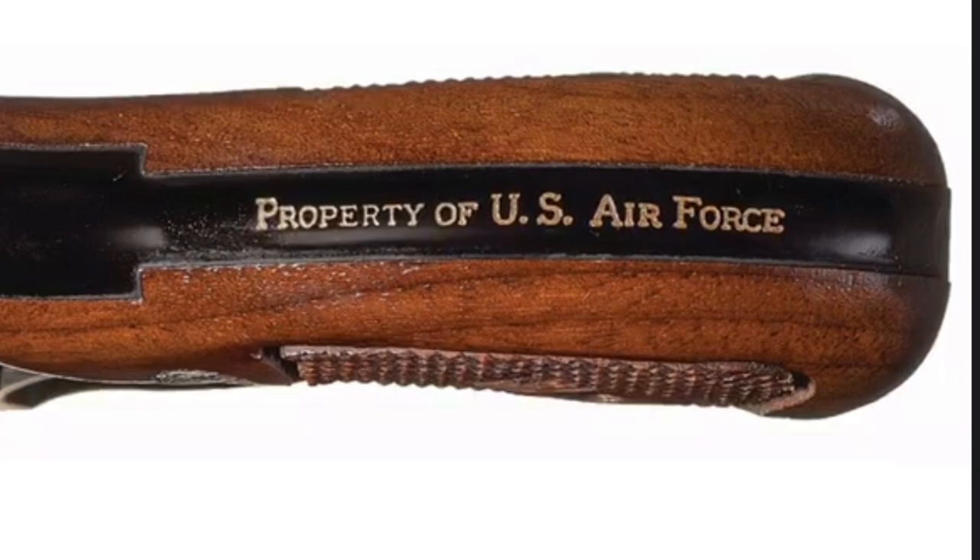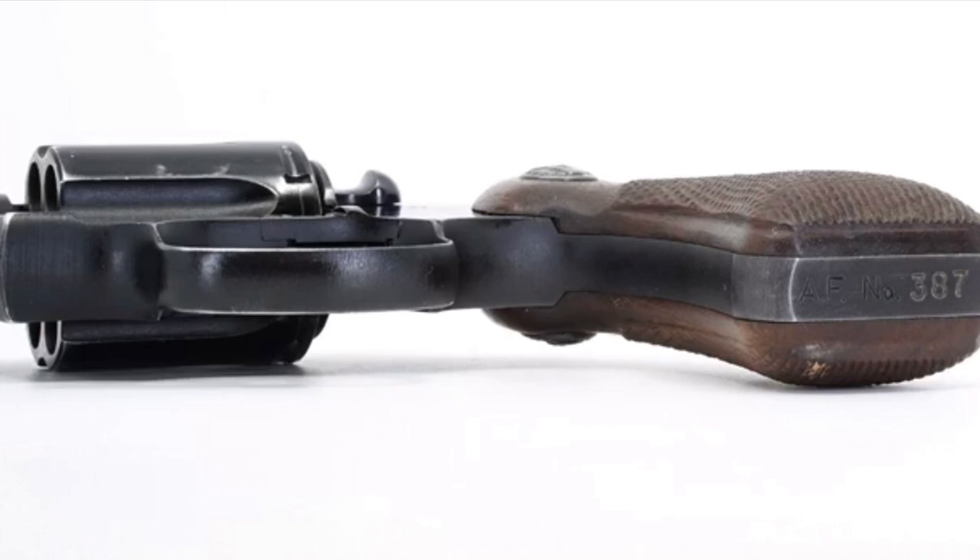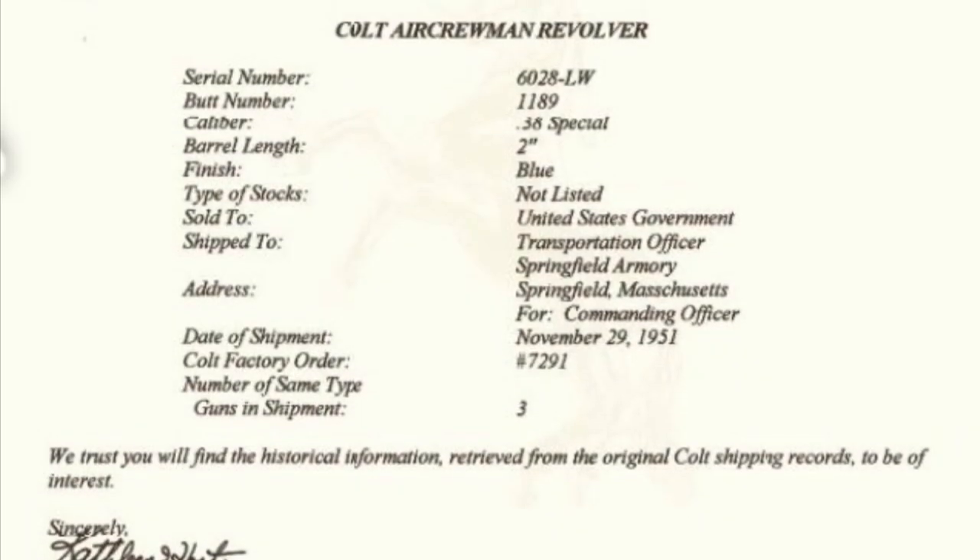You can see here how the handle was stamped. And it was really important to have these clearly marked, because you did not want to confuse these with a regular .38 Special. Still not the one I got to hold in either of these pictures, but these are great pictures of similar models. And there's only so many of these out there. By some estimates, there's only 50 of the Colts in existence.